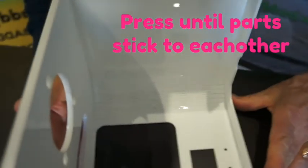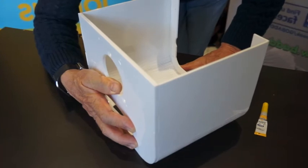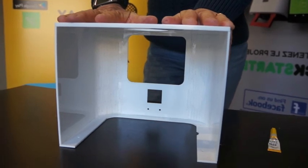Press the areas that need sticking until the glue effect comes in. Wait a few seconds, press the way you want — this way seems to be working. And voila! You've got your box ready!